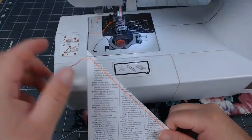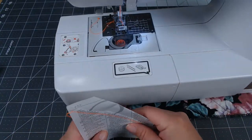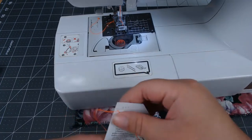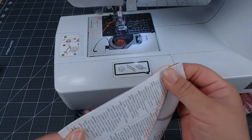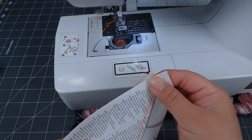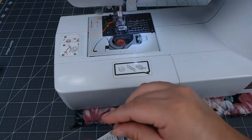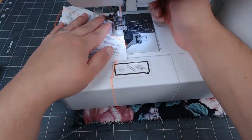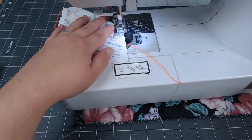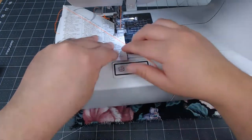The clean one gets stitched on the edge. I'm going to put it together with the other page. This is nice, strong paper. You definitely don't want to use brittle paper with this project. And of course, if you don't have a sewing machine, you can use glue.